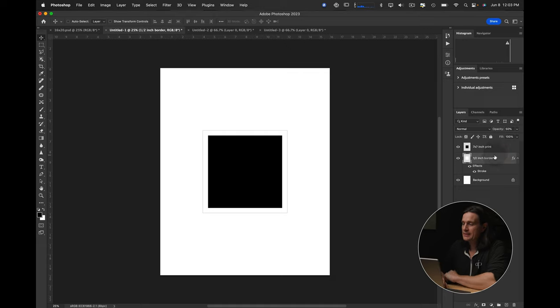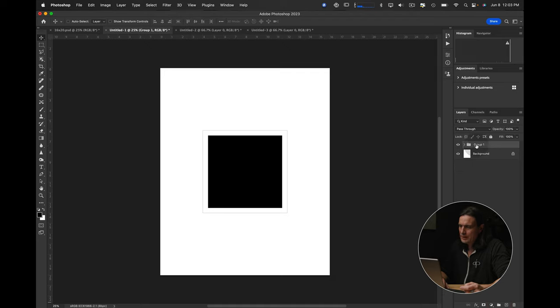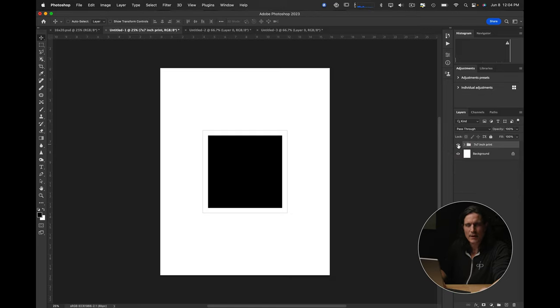I'm going to take these two layers and put them in a folder, which I'll call 'seven by seven inch print.' Now I can hide that folder, or I can make a six by nine, a ten by ten, or whatever I want to do in this mat from here.